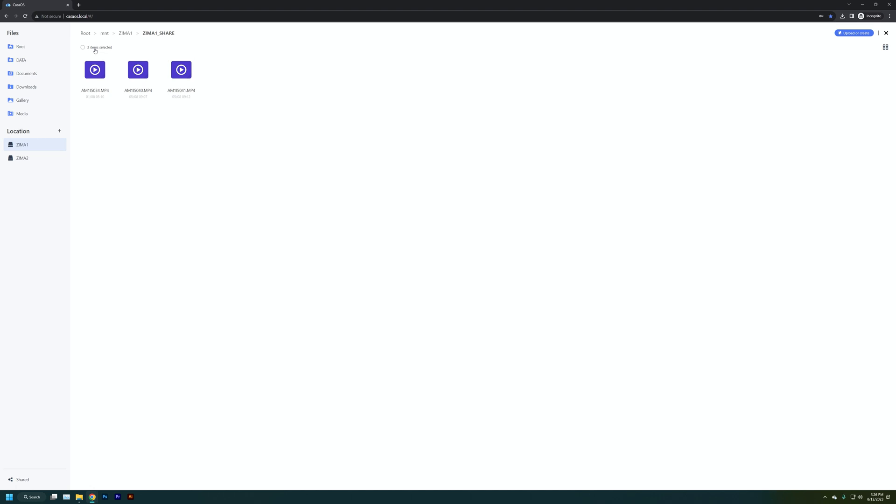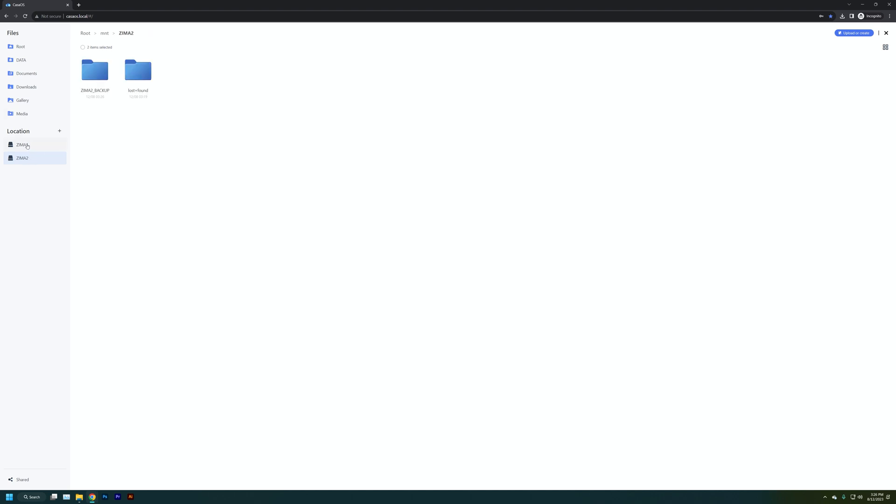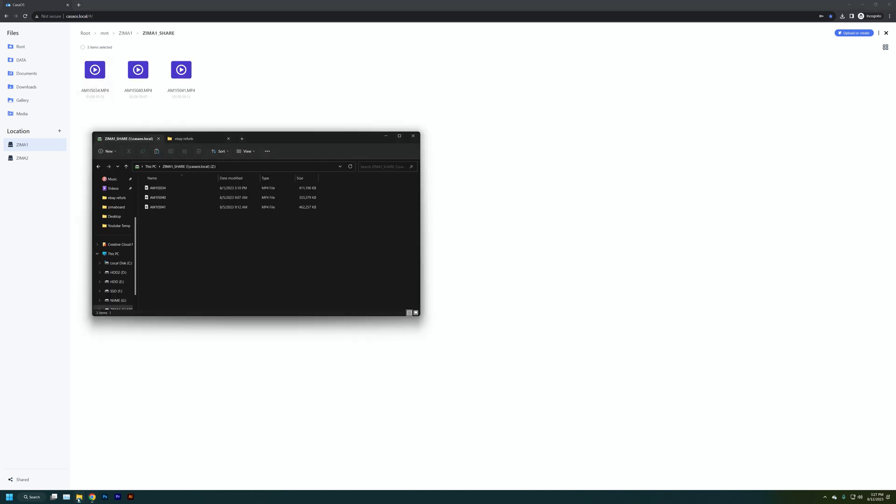Next, what does it look like to copy files over to our backup drive? One way is to just copy and paste within CasaOS. If you copy and paste to both drives simultaneously over the network, you'll only get about 55 megabytes per second to each drive. But because CasaOS is writing directly from one drive to the other internally, it's a lot quicker — closer to 200 megabytes per second when copying and pasting between Zima One and Zima Two within the web view.